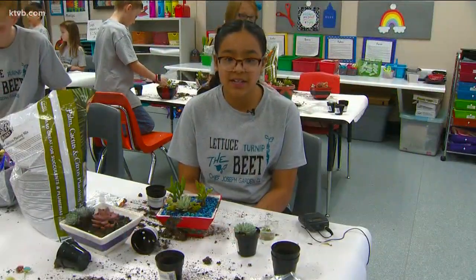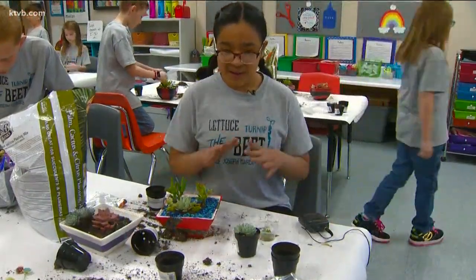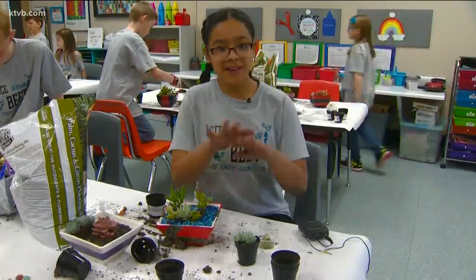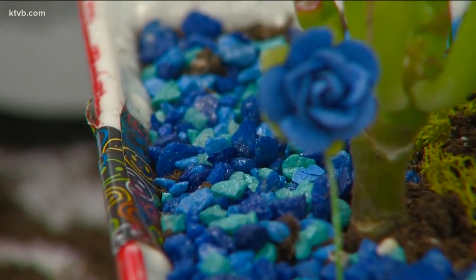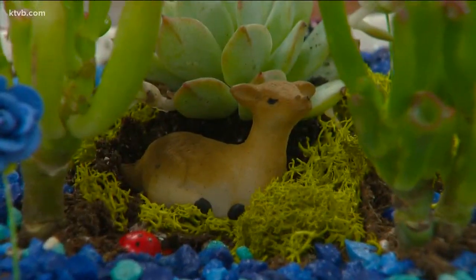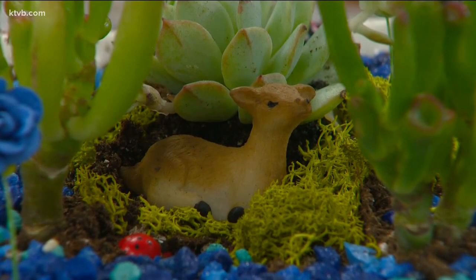"I was thinking, since I love nature, I was thinking like a big pond around with lots of rocks on it." After all, blue is Heidi's favorite color, and she even nestled a little deer among the plants. And being part of the garden club is important to her.